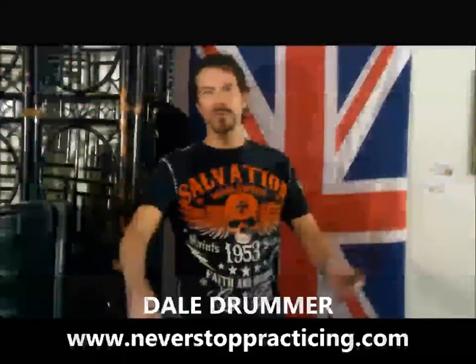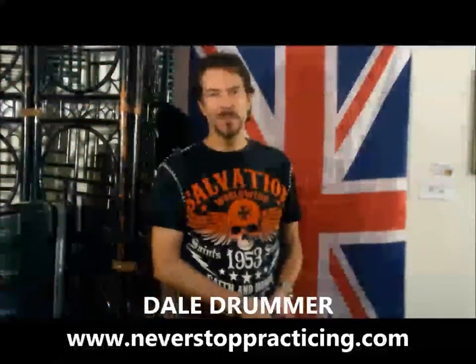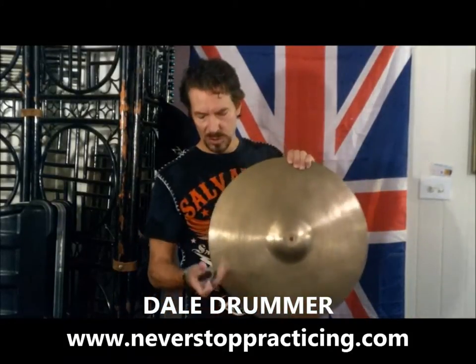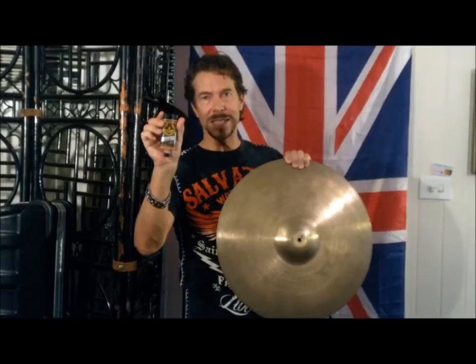Hi drummers, this is Dale Drummer from NeverStopPracticing.com. I want to tell you today about how to fix a cymbal with Gorilla Epoxy.